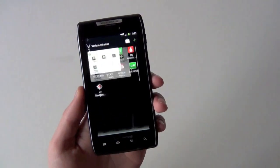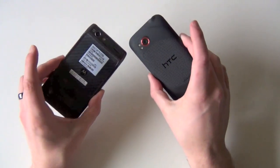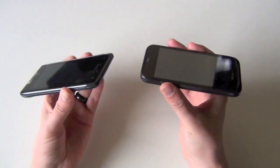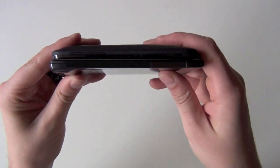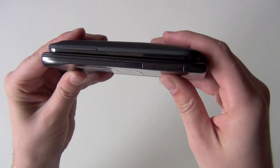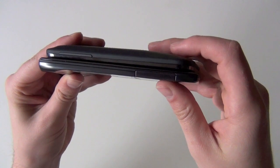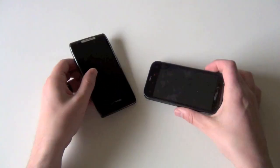Anyway, this is the Droid Razr — we just wanted to quickly show you that. Here's the HTC ReSound. We'll be giving these a full review over the next couple of weeks and I'll let you guys know exactly what we're talking about. You can see how ridiculously thin the Droid Razr is compared to the ReSound. We'll have more at the blog. We're Droid Life, and we're out. Peace.